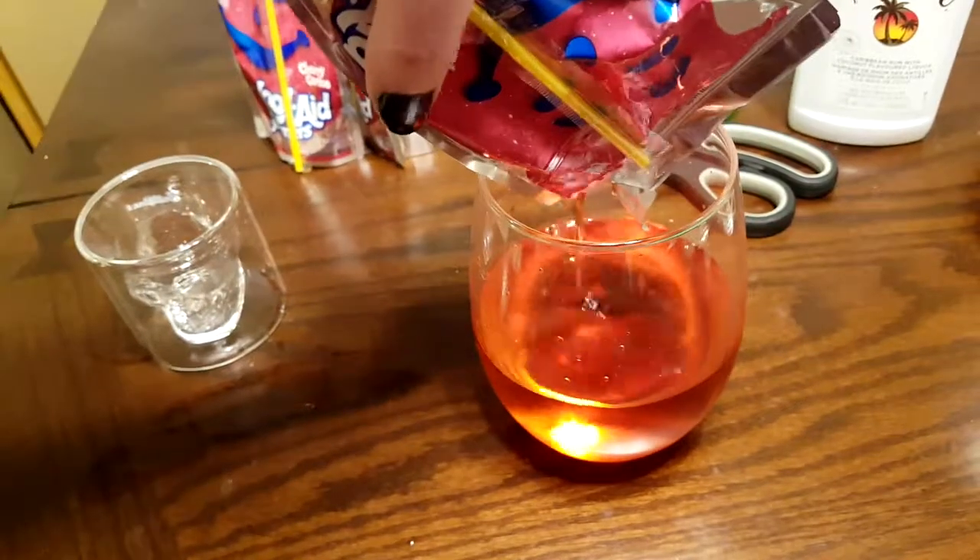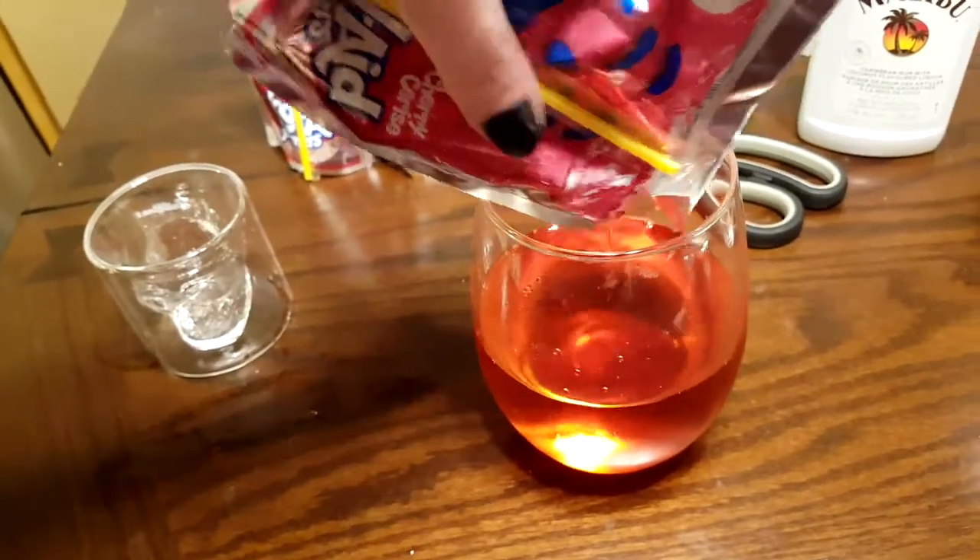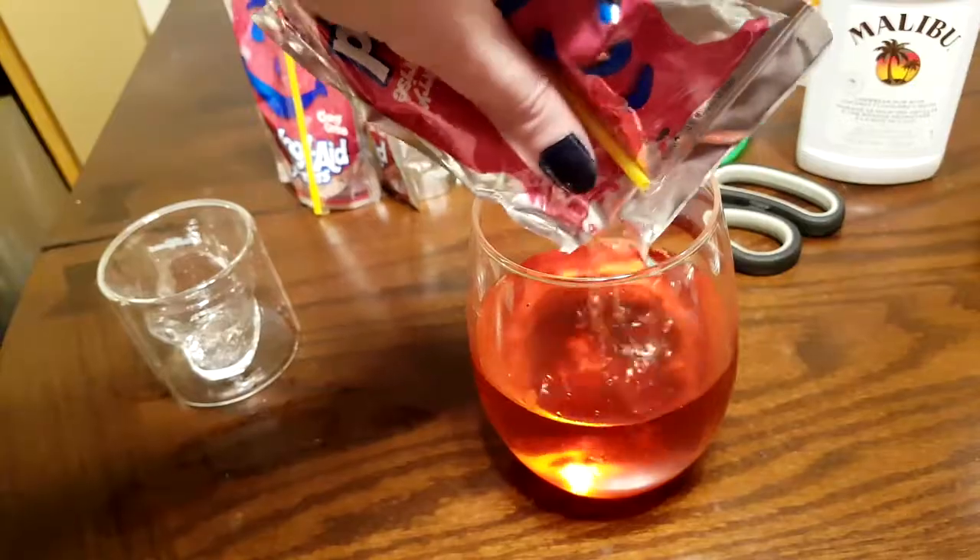There's not much Kool-Aid in there — it's not really going to fill the cup. I guess if I had ice it would probably be better.